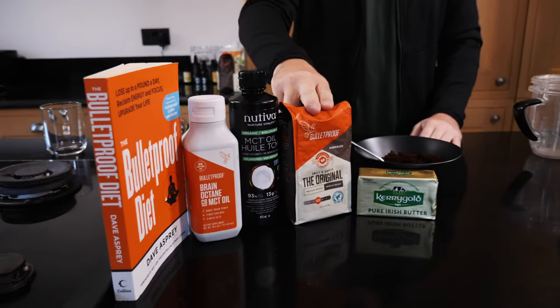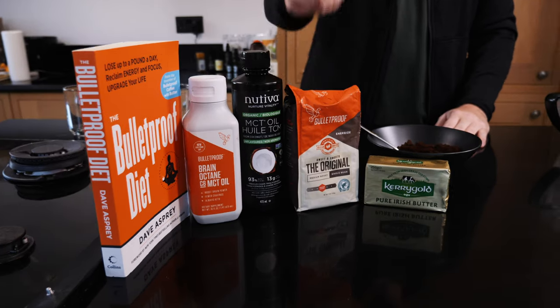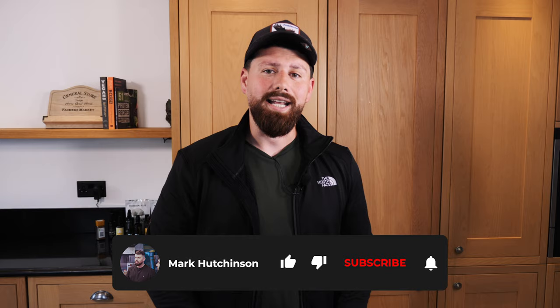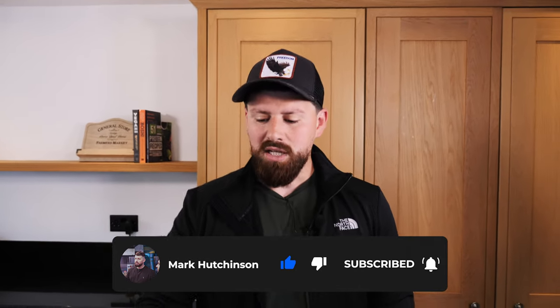What's going on guys, welcome back to the channel, hope you're all doing really well, and as always thank you for tuning into the content. This episode is going to be really exciting - so many of you are asking me on a regular basis about this. So for the bulletproof coffee drinkers, big thumbs up, big shout out. I'm sure you absolutely love this and you have your own recipes as well, so let me know in the comments any kind of twists you've already put on there.